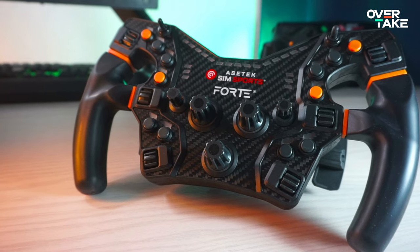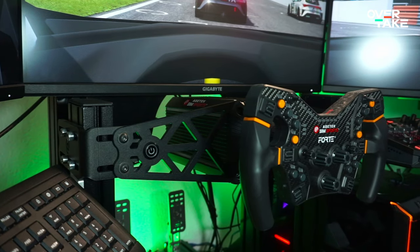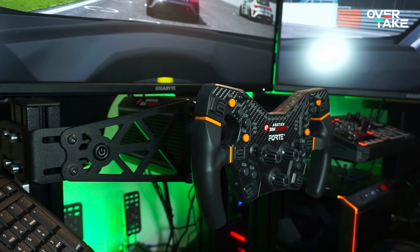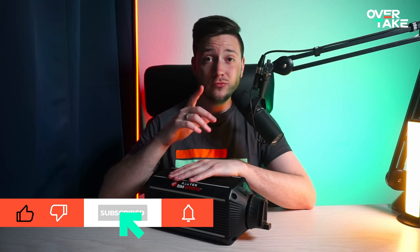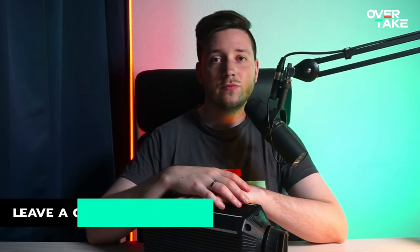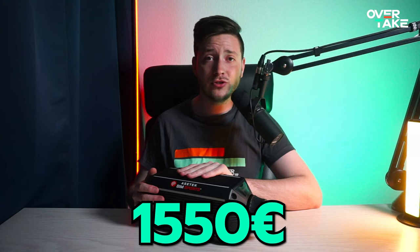Paired with that, we also have a look at the Forte wheel and the wheelbase front mount, which were provided by Azatec for this review. I also got the Azatec Invicta pedals which I'm currently testing, so if you don't want to miss that review, don't forget to subscribe to the channel and ring the bell. With a price of 1550 euros, this is the absolute top shelf when it comes to direct drive wheelbases. But how does it fare? Should you consider this for your final upgrade? Let's dive in and have a look.